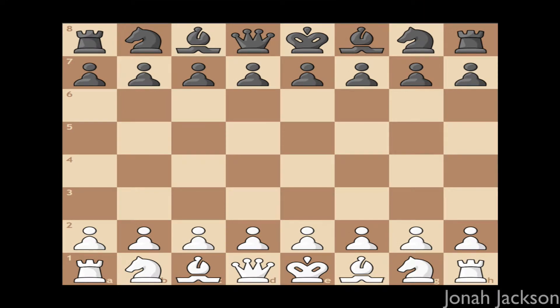To start the four move checkmate, it would be recommended that you're white in order to do this move so you have the one move advantage. It's also possible to do it on the black side, it's just all the moves are completely opposite since you're on the opposite side of the board.